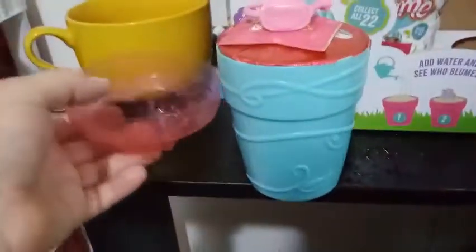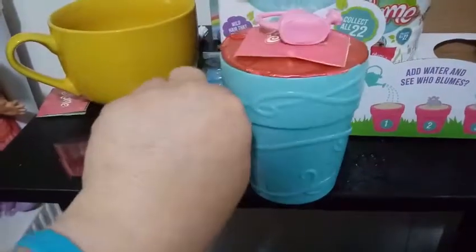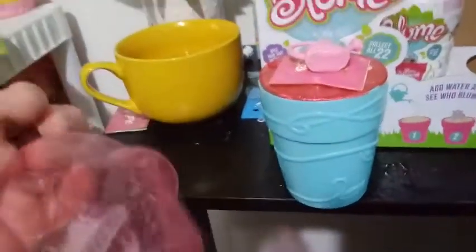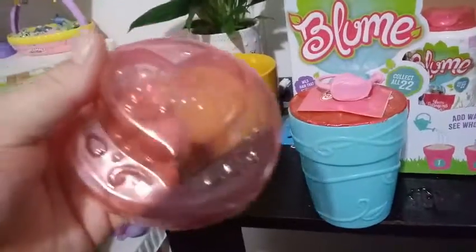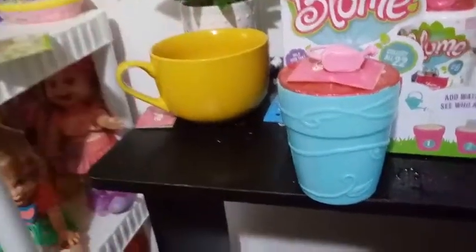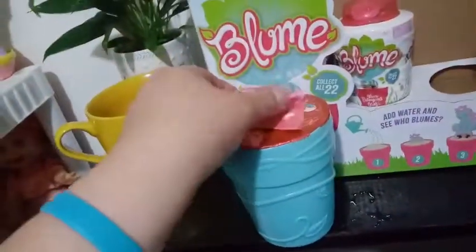So it looks like we have a blue flower pot this time around. I took off the top part here — as I've said before in previous videos, it's taped on and it's just a throwaway plastic, but it's a tinted pink and it says Bloom on it, and it's got some flowers and stars. It's a really good topper; the presentation is appreciated.